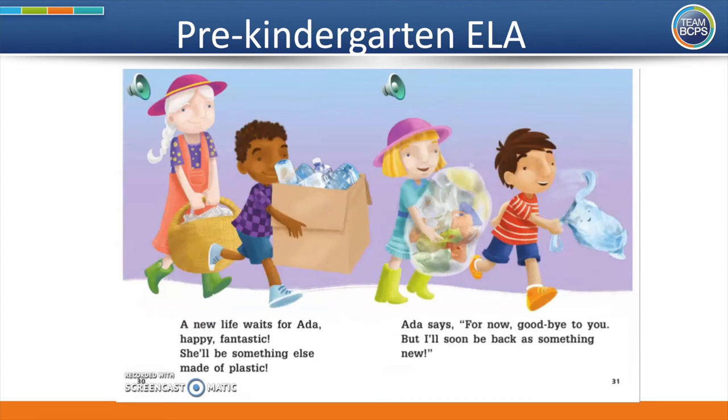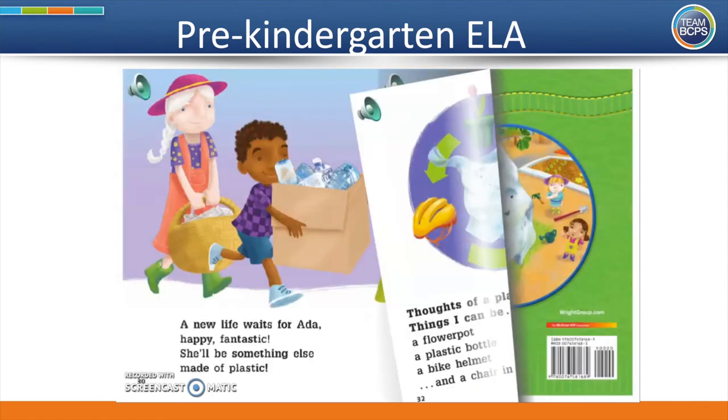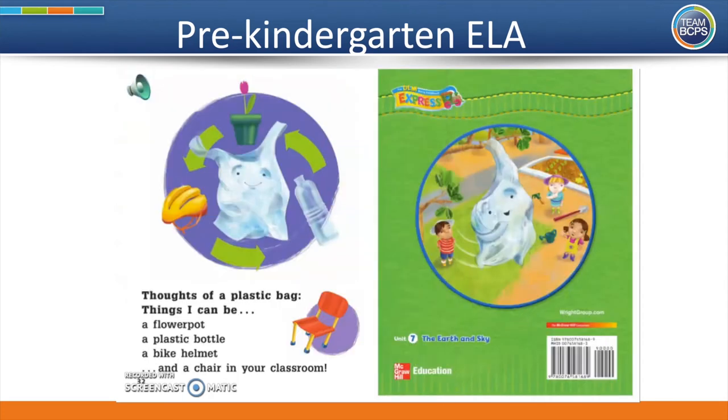A new life waits for Ada — happy, fantastic. She'll be something else made of plastic. Ada says, for now, goodbye to you. But I'll soon be back as something new. What do you think Ada could come back or be recycled as? Ada could be recycled as a flower pot, a plastic bottle, a bike helmet, or a chair in your classroom.